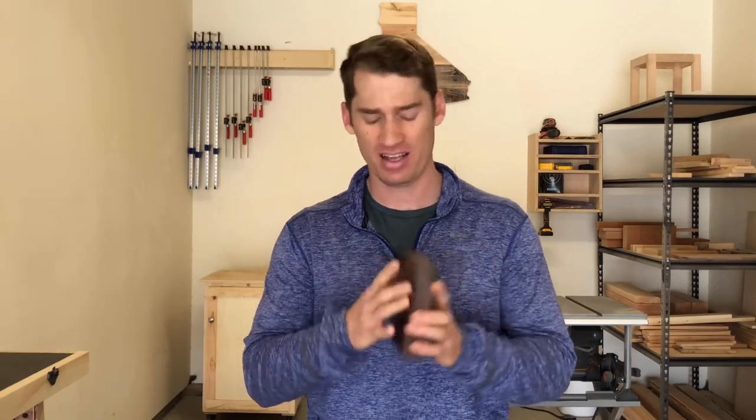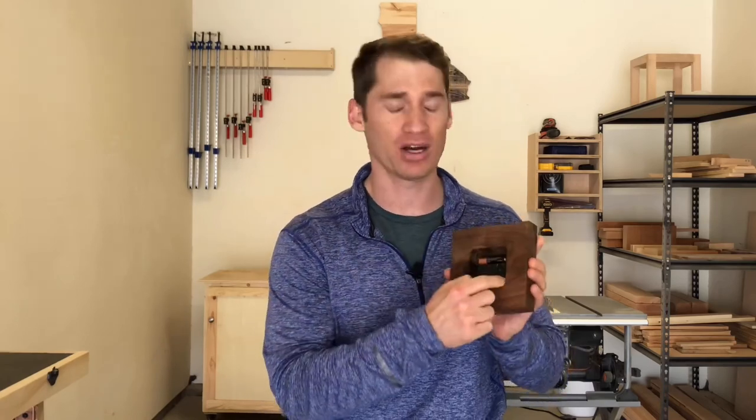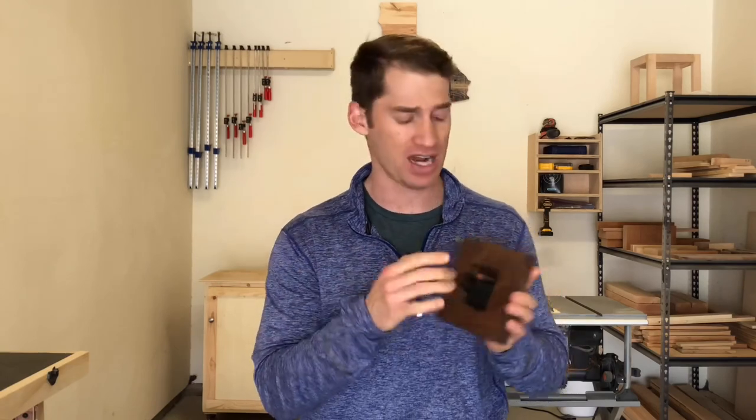Hey, thanks so much for watching! One thing I want to mention before I let you go — the mechanism I bought has a really short shaft and I didn't realize you can buy clock mechanisms with longer shafts, so get one that's longer so you don't have to bore out such a big hole. I'll put a link to this one in the description along with all the other tools and accessories I used, but get one with a longer shaft — that'll make your life a lot easier. Thanks so much for watching, and if you could subscribe that'd be really awesome. I try and put out content every week or two so hopefully I'll see you soon!